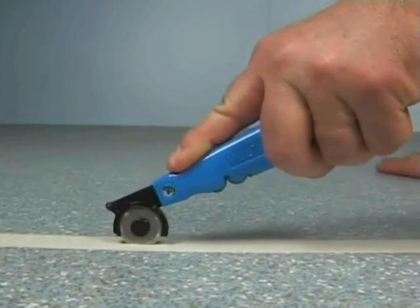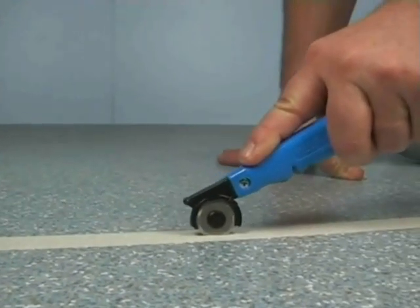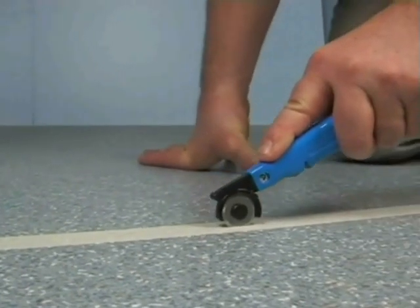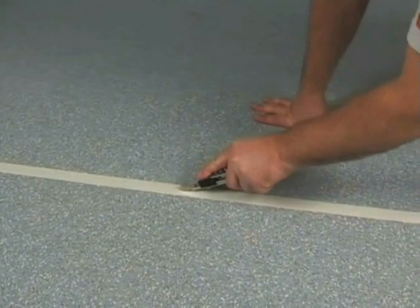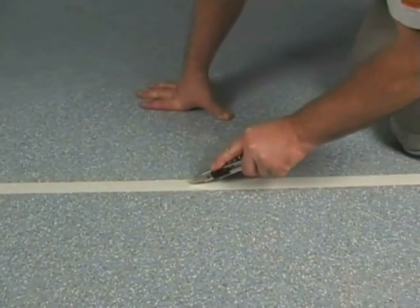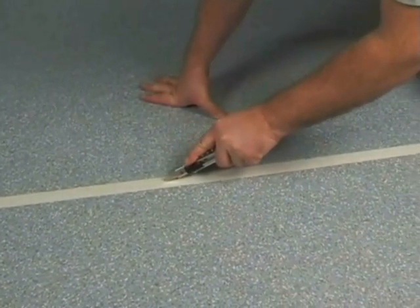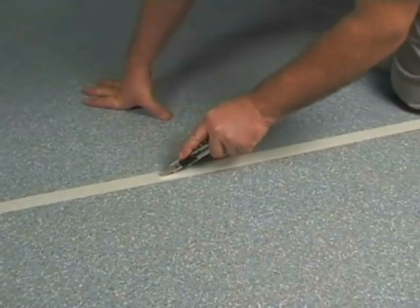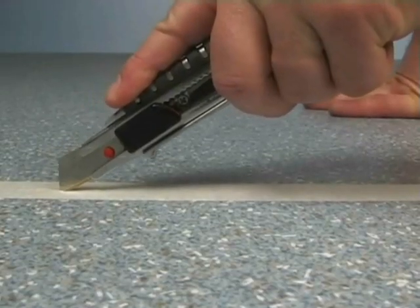Easily cut the masking tape with a rolling knife in the seam area. A straight or hooked blade can be used as an alternative to the rolling knife. Careful, don't damage the edges of the floor while cutting the tape. This can be done effectively by pressing the knife deeply into the seam. This allows for an easy blade flow.